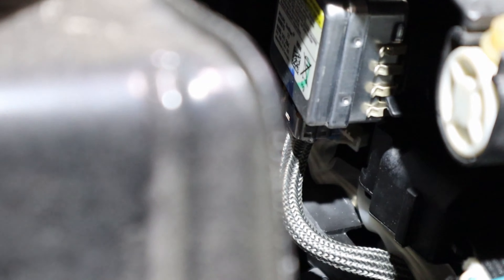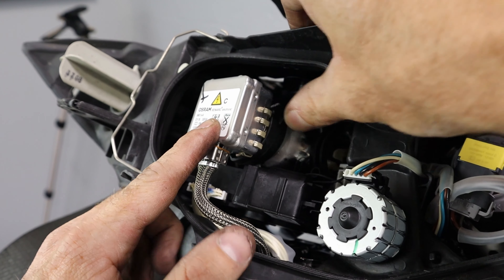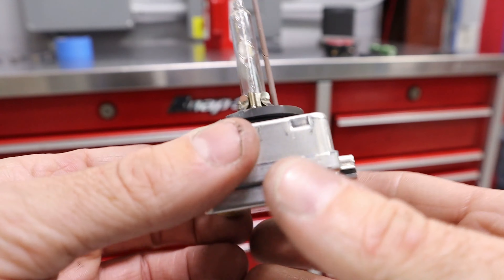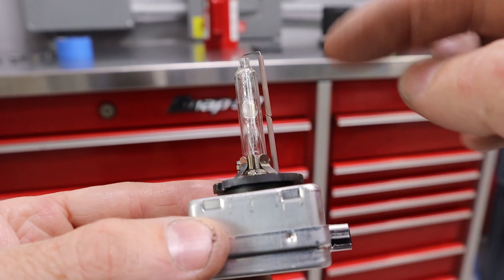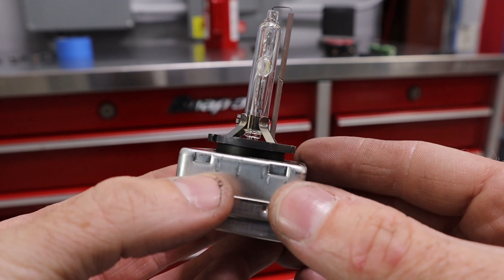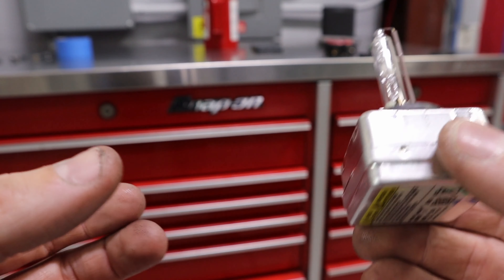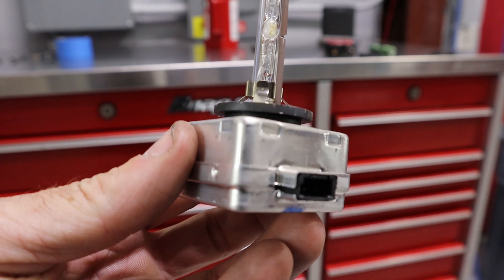Here's the headlight igniter with the bulb attached to it. We're going to unplug the connector underneath. The headlight bulb has a locking retainer — rotate it up, unplug it, and pull it out. Here's what the Xenon bulb looks like outside the headlight. You don't ever want to touch the bulb portion with your fingers — the oil can cause it to fail prematurely. The electronic box on the back is the igniter. If I swap this to the other headlight and that one works while the other doesn't, we'll know the fault is in this component.